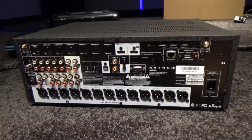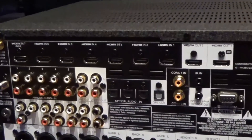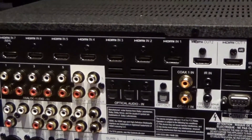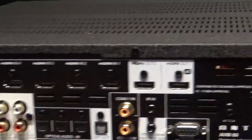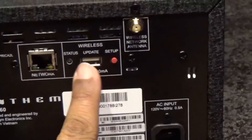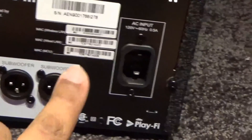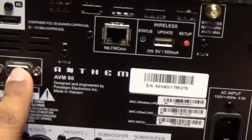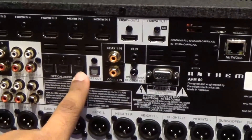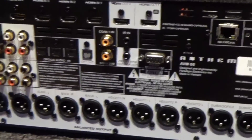Here we have the rear of the Anthem AVM60 — there's a lot going on. We have 7 HDMI inputs; I remember when 2 HDMI inputs was considered a luxury. Then there are 2 HDMI outputs. There's an ethernet port, wireless, an IEC power inlet, RS-232, coax, IR infrared, and optical. Interestingly I still use optical with Sonos, so I'm glad they included it — optical is not dead yet.